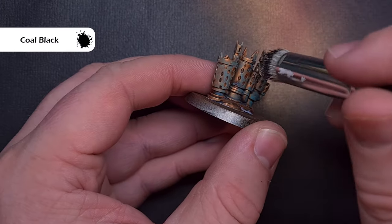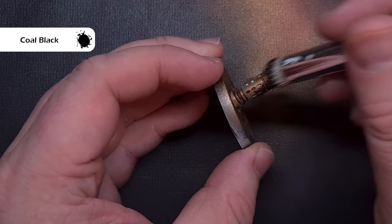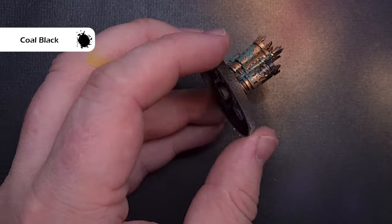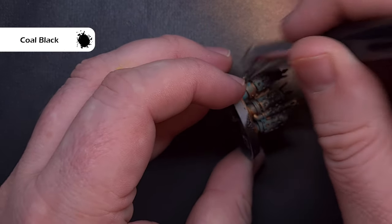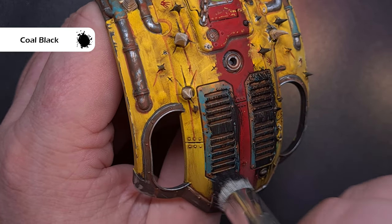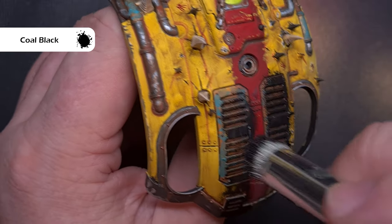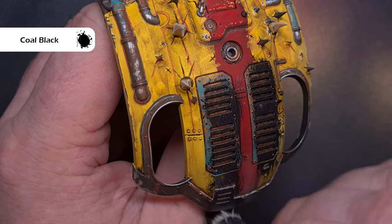The last part we're going to paint is the smoke weathering on the exhausts and vents on the back of the carapace. The colour I'm using is coal black from Pro Acryl — it dries very matte and it's not quite black, more a very very dark gray, so for this purpose it's absolutely fantastic.